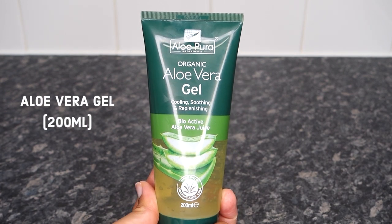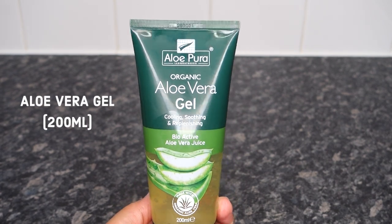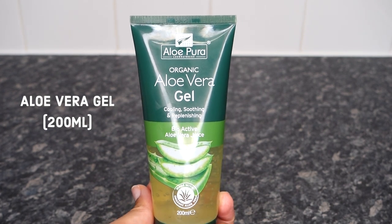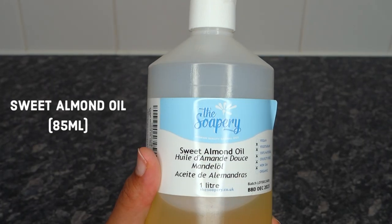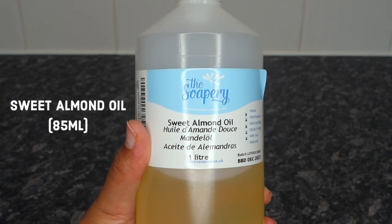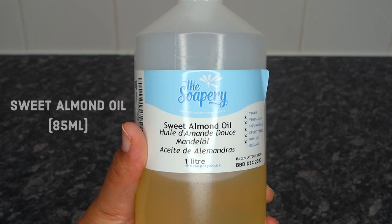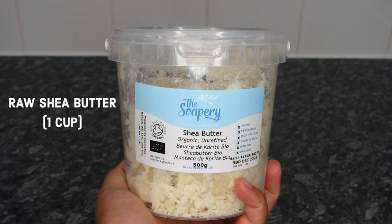First, you're going to need 200 milliliters of aloe vera gel. Every ingredient I show you in this video I got from Amazon, so I will link everything down below. Then you're going to need some sweet almond oil, and your main ingredient will be shea butter.